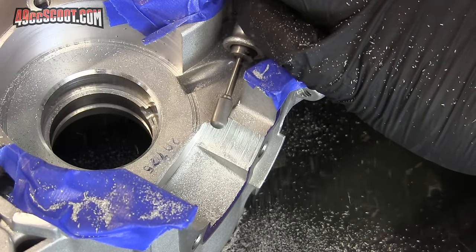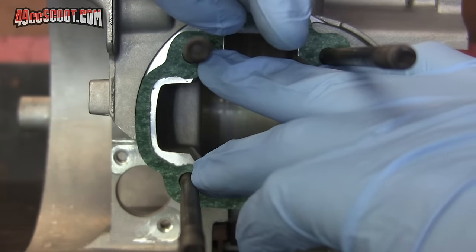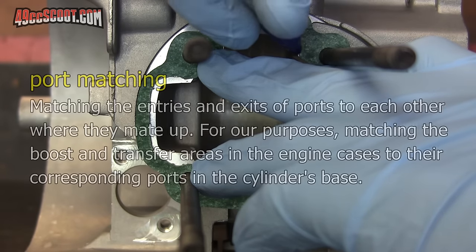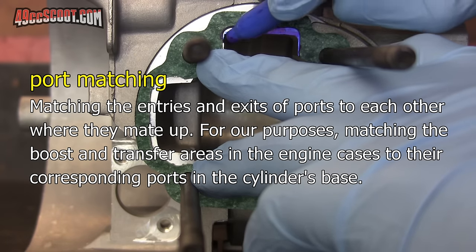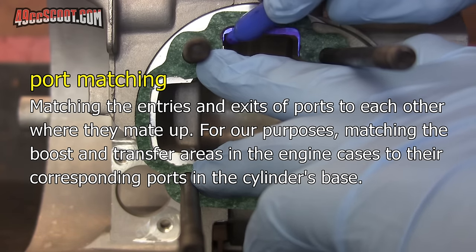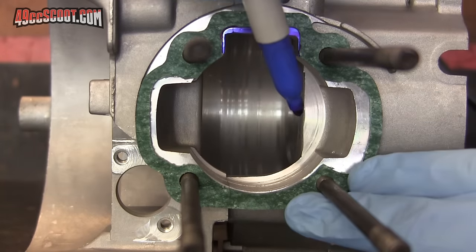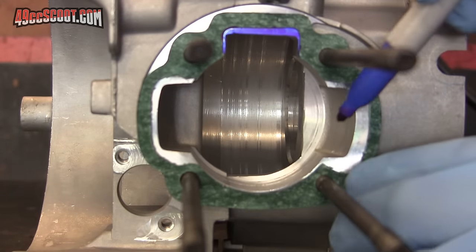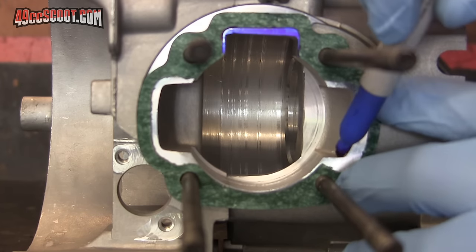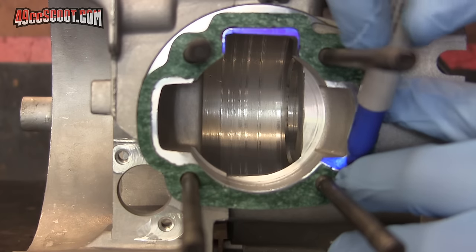Before showing you the actual work, let's talk about what we're doing. Port matching is a pretty obvious term, because we're trying to get two ports or passages to match each other where they meet. In this instance, we're talking about matching the boost and transfer ports in the engine case to the boost and transfer ports of the cylinder's base. Port matching generally involves getting the entries and exits of ports to match up, as well as a little blending, because you wouldn't want to just cut away the very edge of a port and leave a lip elsewhere — that would make the whole process sort of pointless. This helps to keep the mixture flowing without running into ridges or sudden volume changes.